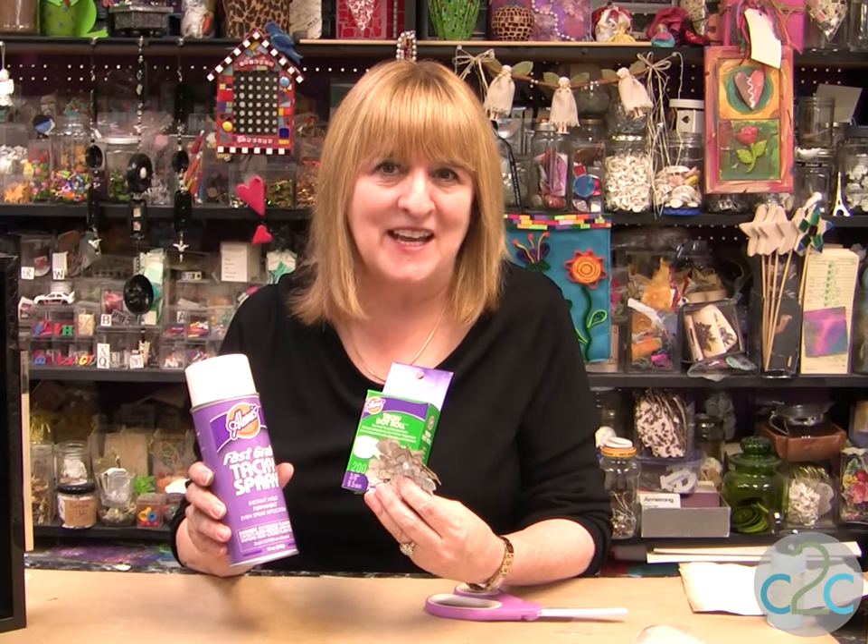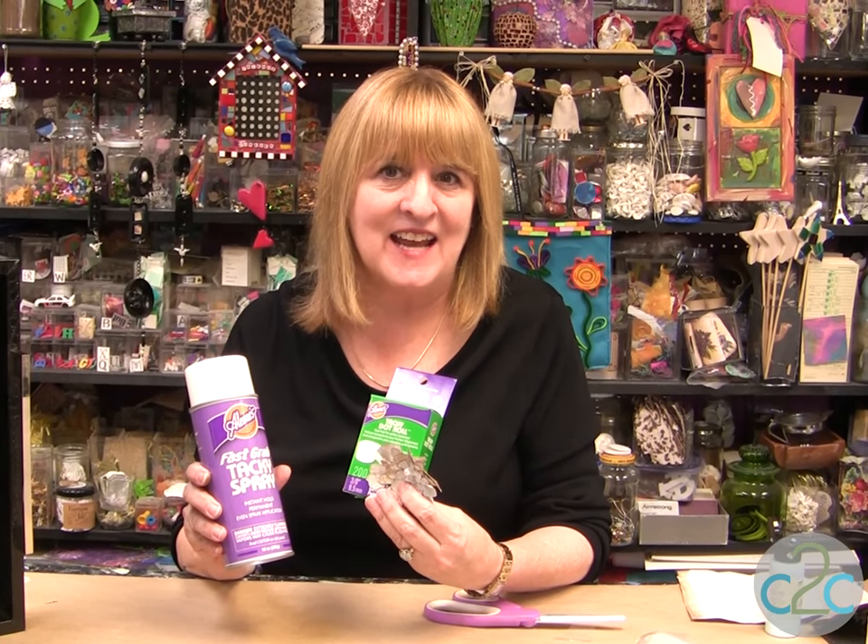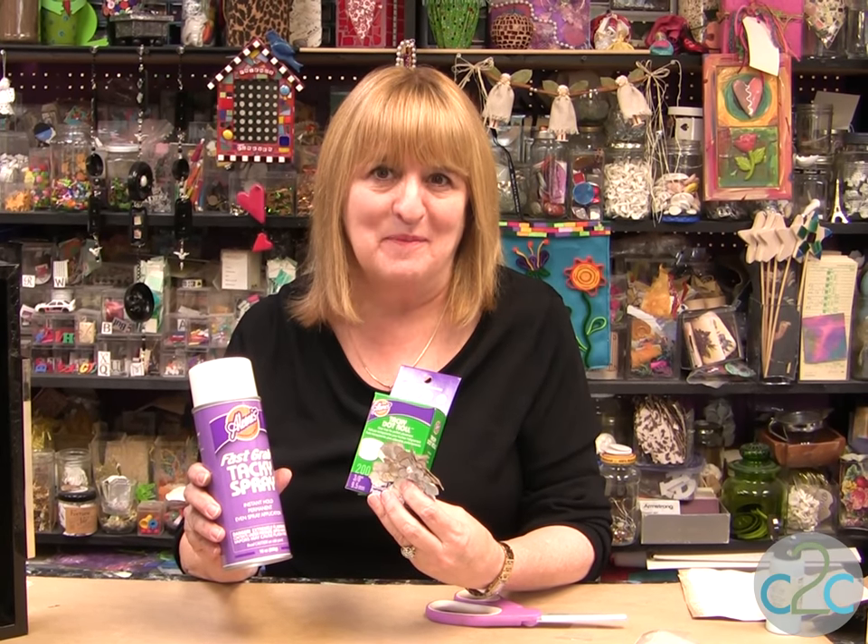The Eileen's Fast Grab Tacky Spray and the Eileen's Tacky Dot Rolls are available at Michael's. It's terrifically tacky and creatively cool.